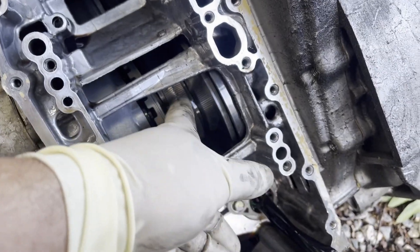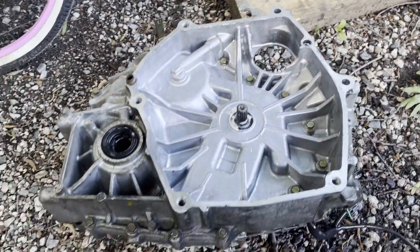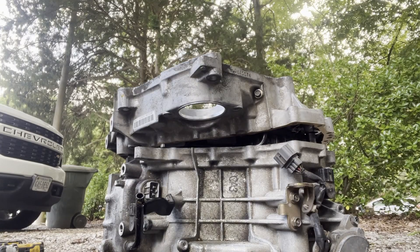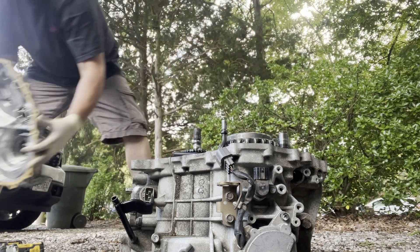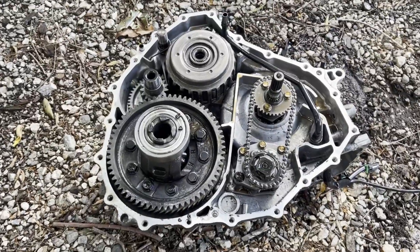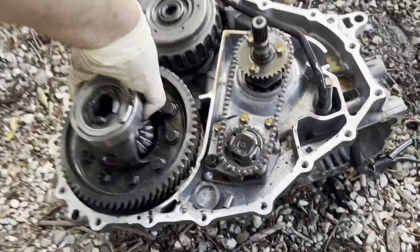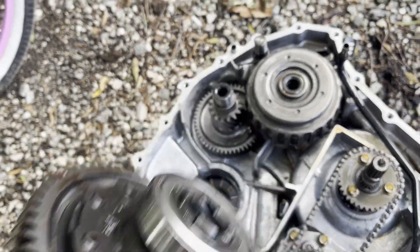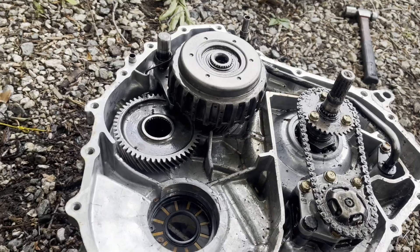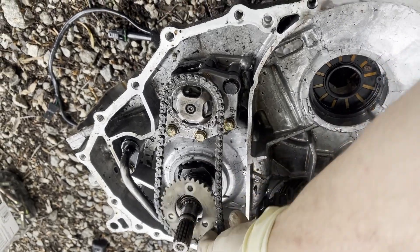We can now look at the belt here, or keyway belt, whatever you want to call it. Now we need to separate the case, which would be all these 12-millimeter bolts on the side, on the inside and vice versa. That's what it looks like on the inside of a CVT transmission.